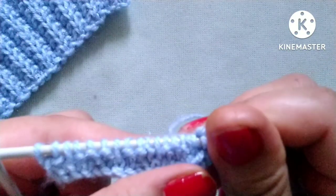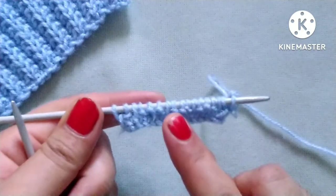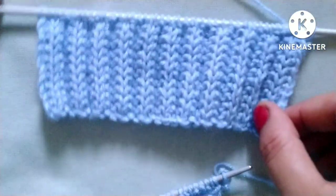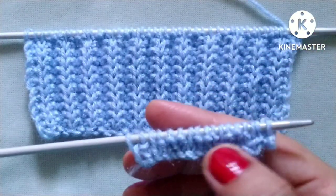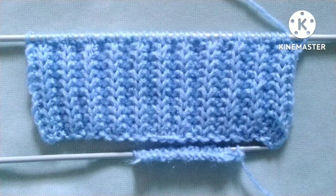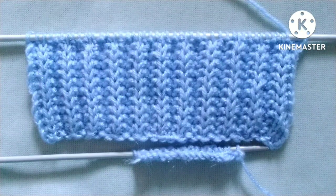Friends, we will repeat these two rows until the desired length of the pattern. When we repeat these two rows we will get a pattern like this. I hope you will like my video — thank you for watching and enjoying knitting with us.